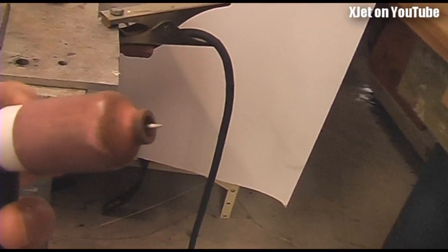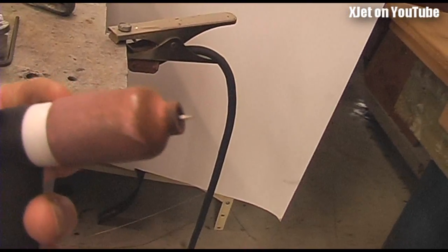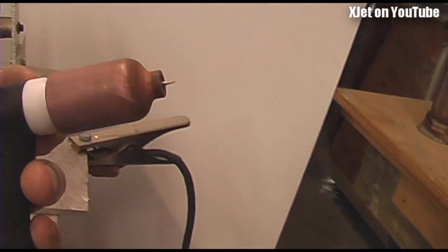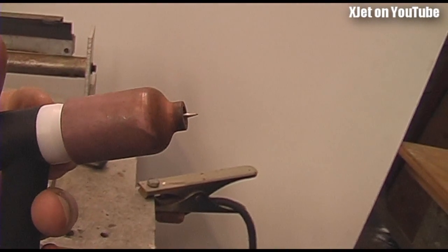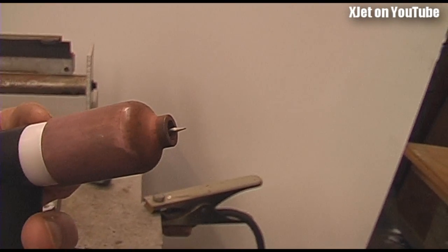That heat melts the metal you're welding. Of course you have to have the argon gas there because once you heat metal up it rapidly oxidizes in the presence of oxygen. The argon displaces the oxygen and provides a completely inert environment, which means the metal doesn't oxidize and therefore it flows and joins together without contamination.